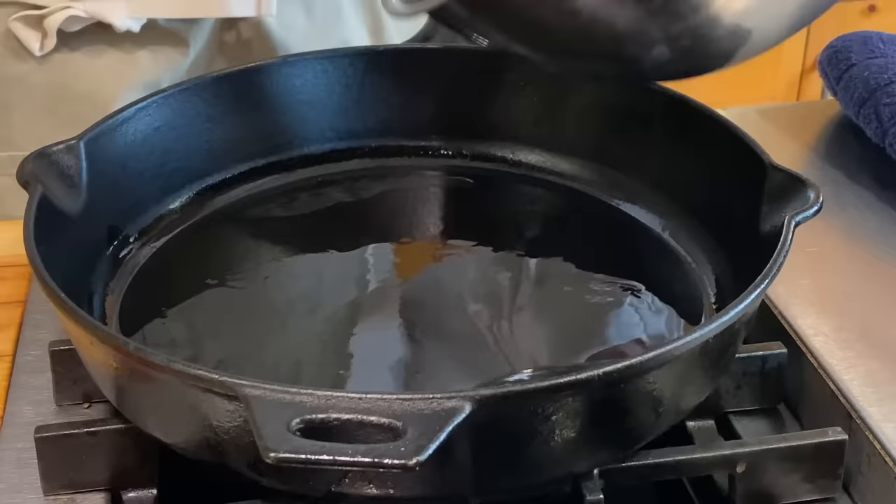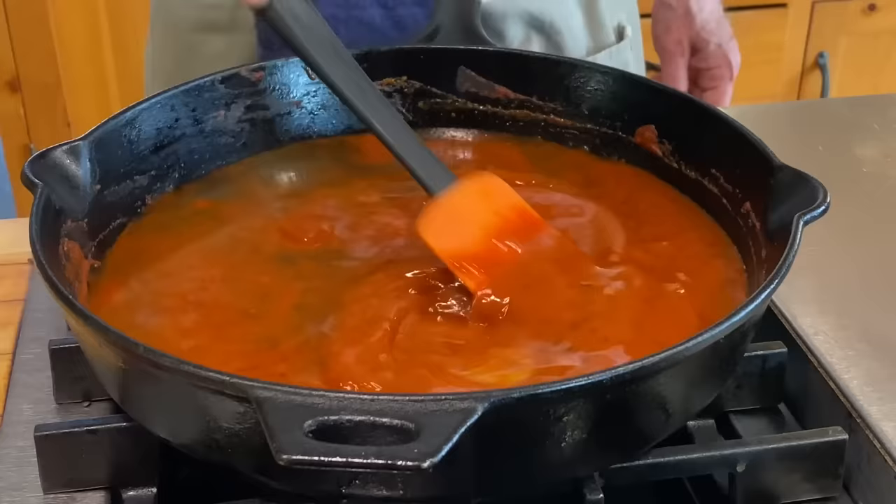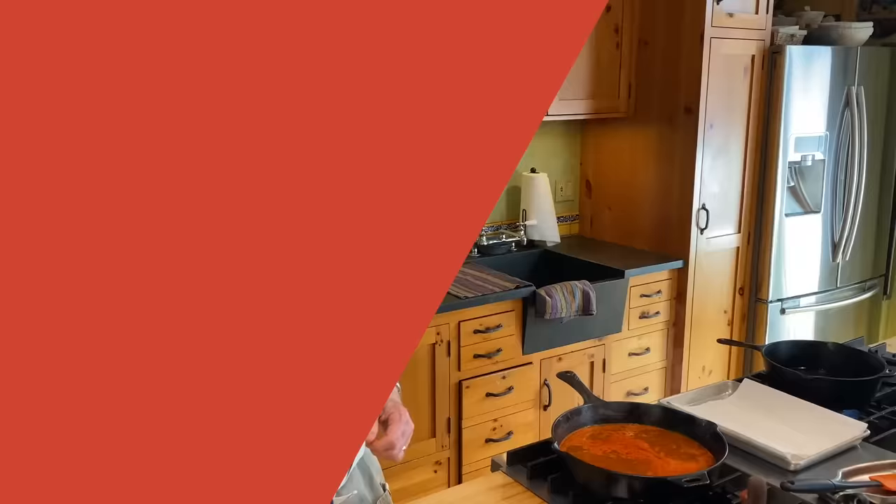Return the skillet to medium-high heat and add the oil. When it's hot, add the puree all at once and cook, stirring constantly, for five to seven minutes until it's really thick. Then stir in the chicken broth and simmer for a few minutes to bring all those beautiful flavors together.